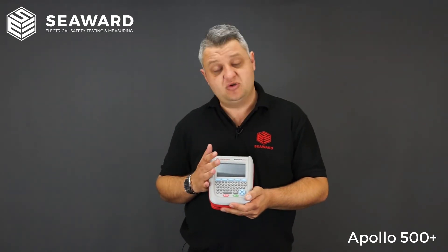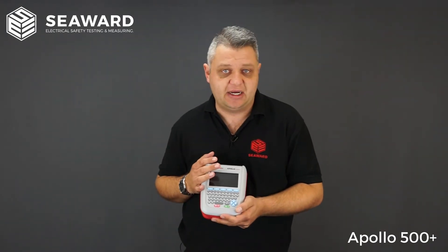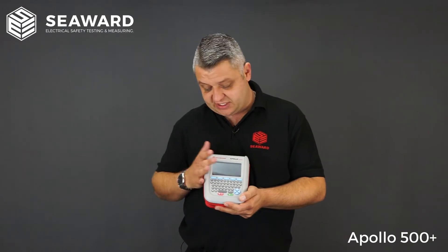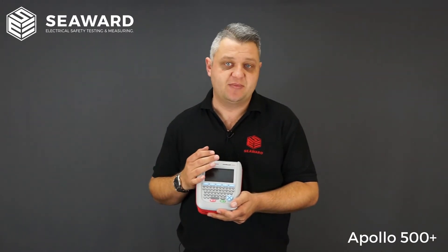The 500 Plus can also be used with associated accessories such as label printing systems and barcoding systems. When used with the Test and Tag Elite 2 printer, the 500 Plus can read 1D or 2D QR barcodes as well. With its 10,000-result memory, the instrument can then download to PATGuard 3, and because all information is stored within the tester, when you do your download there is zero manual input on the software side — the tester creates your whole database for you.